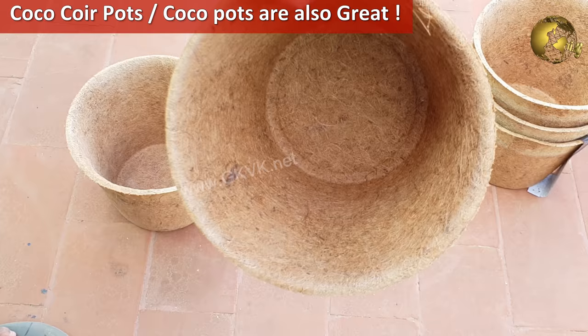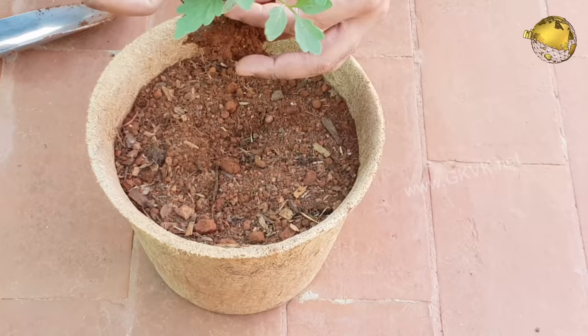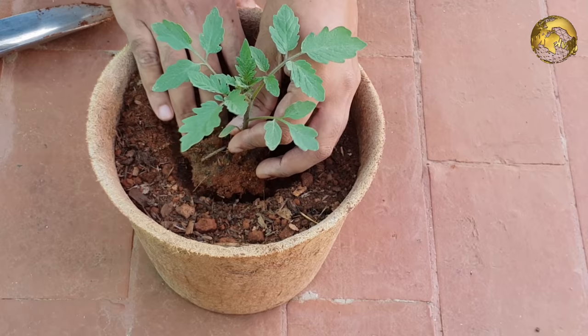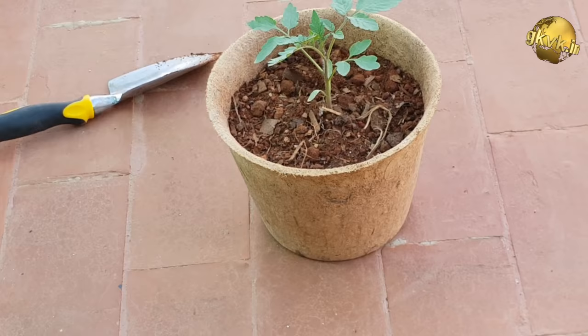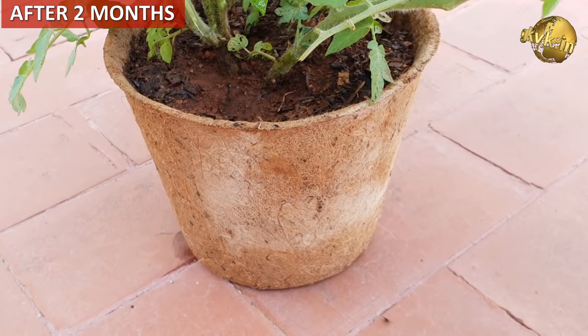You can use those DIY options, or you can use what I am using in the experiment — Cocoa Coir Pots, also called Cocoa Pots. I will make a separate video discussing the benefits of these Cocoa Pots in detail. Coming to the experiment: about two months ago I transplanted a small tomato sapling into this Cocoa Coir Pot, used the same universal soil mix I use for most of my plants, then kept it aside and just watered it regularly.